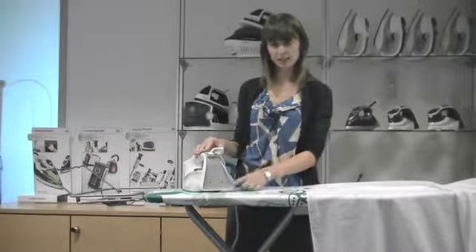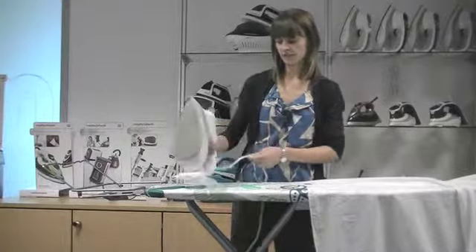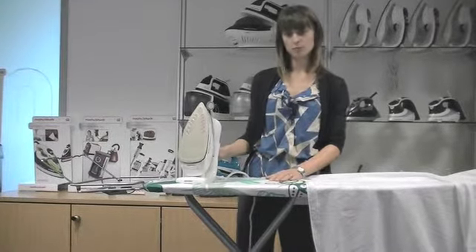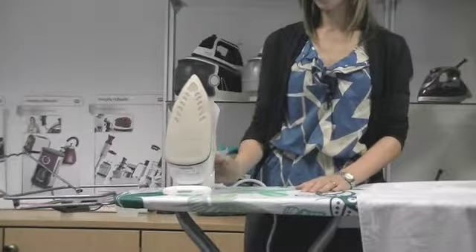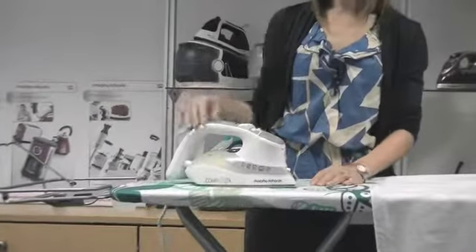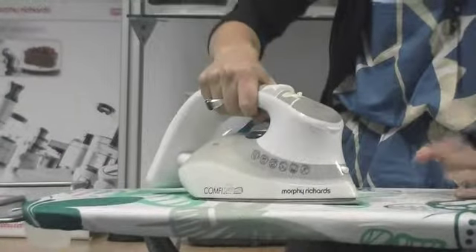The Comfy Grip has a unique design feature — it has a large stable heel with a larger surface area, which makes it more stable when it's on the ironing board in the upright position. As the name suggests, it also has a Comfy Grip handle, which is ergonomically designed to make ironing even comfier.